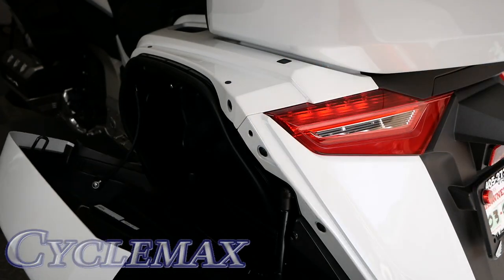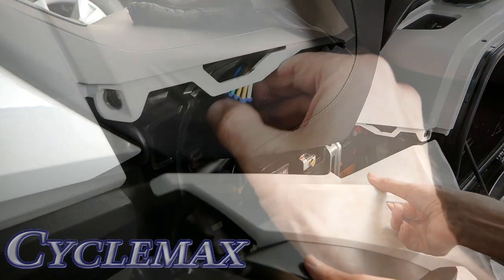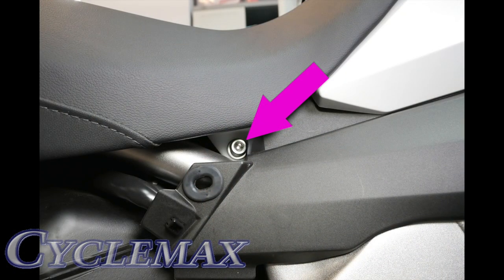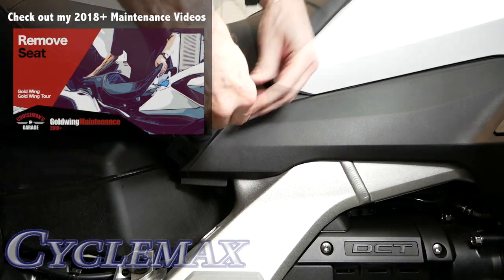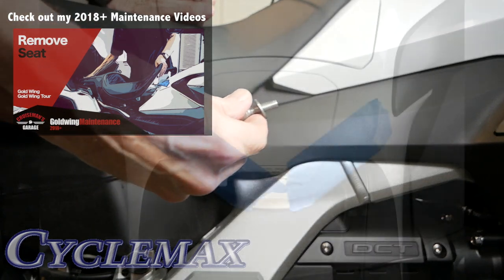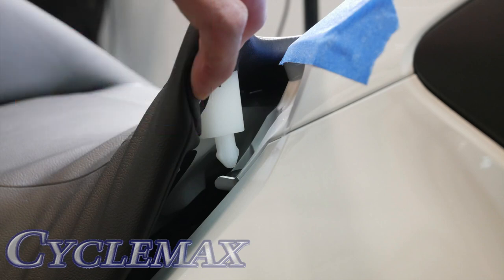Open both saddlebag doors and remove both side cover panels. Disconnect the heated seat connector on the right side of the motorcycle in front of the saddlebag. Remove the 6mm Allen bolts and washers on each side of the seat at the very front. Masking tape can be used to prevent paint damage during seat removal. Begin by releasing the two nylon pins at the front of the seat.